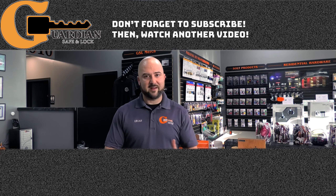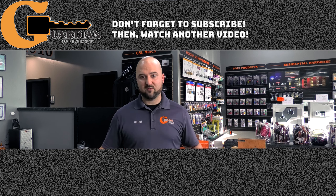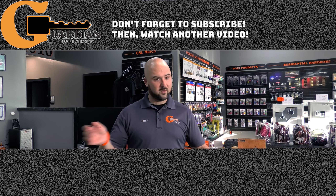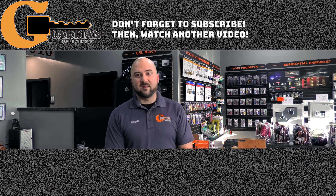Although there are worse things that could happen. Thanks again for the support. Please follow us on Instagram, Twitter, Facebook, and LinkedIn — we're on all the social media profiles, especially YouTube. Please subscribe to our YouTube channel, hit the like button, and if you have any ideas for videos go ahead and put them in the comments. We'll try to make a video for what you want. Thanks again.